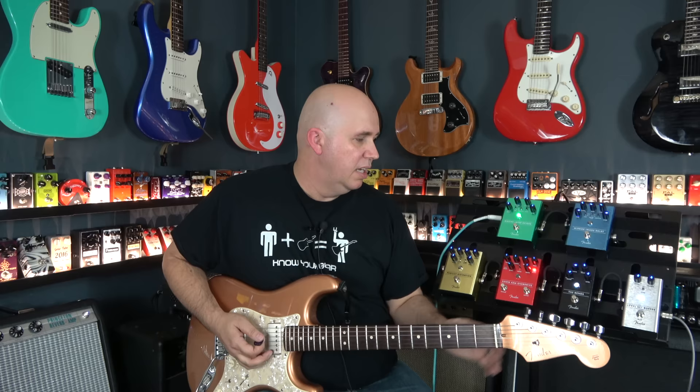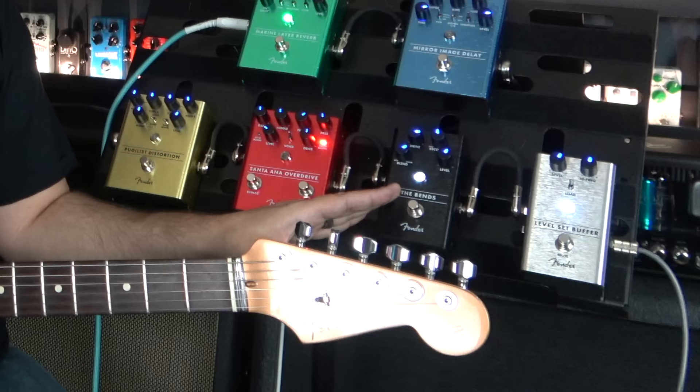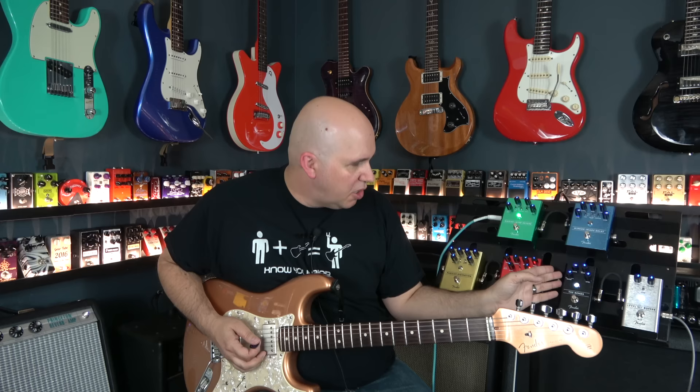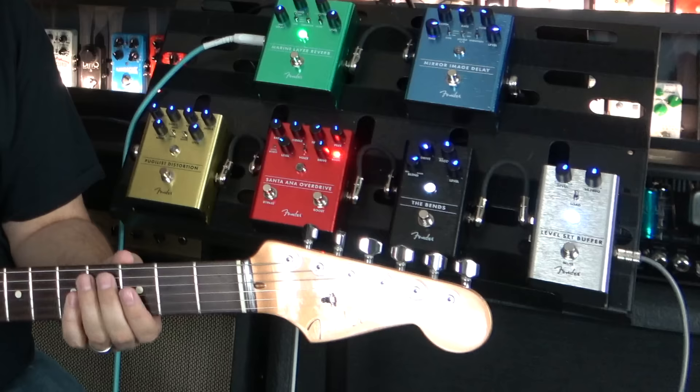My favorite feature on this pedal is the LED, which is white and flows into red. The harder you run it, the more the red LED takes over, so you can tell visually how the compression is working.